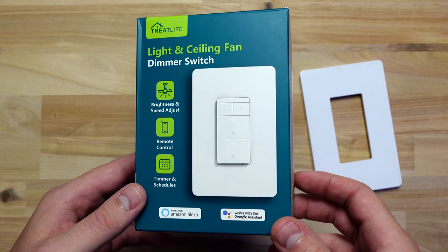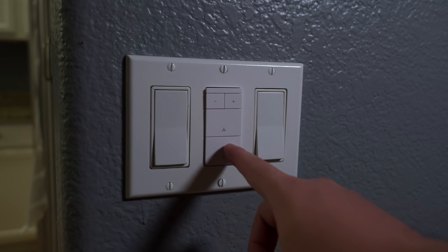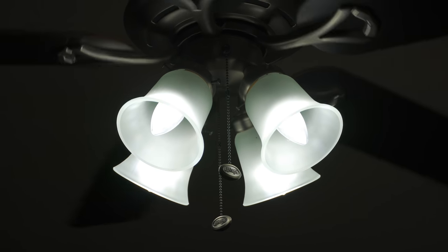I bought this smart light switch on Amazon while researching for the light switch comparison video that I'm working on. This is from Treat Life and it's unique because you can control the light brightness and fan speed all from one light switch. So if you have a fan with pull chains and only one light switch available, this might be a good option for you.